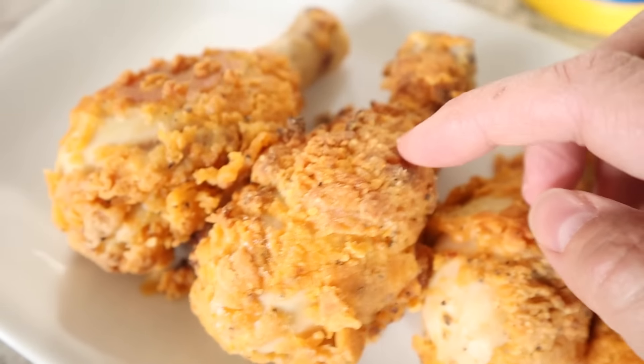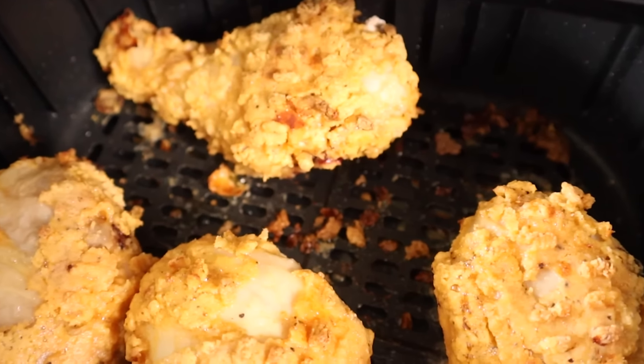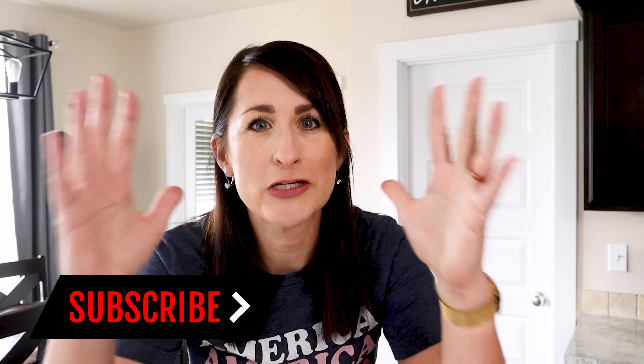Want some fried chicken in your life but don't want all the grease? I got you. Today I'm going to show you how to get ultimate crispy, tasty fried chicken right in your air fryer. My name is Kathy and I'm here to help you actually use your air fryer. I'm all about simple and easy, and this fried chicken recipe absolutely passes the test. Are you ready? Let's go.